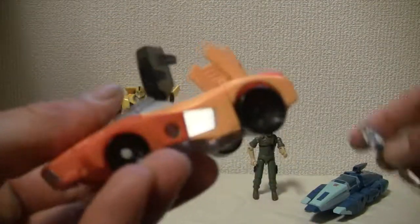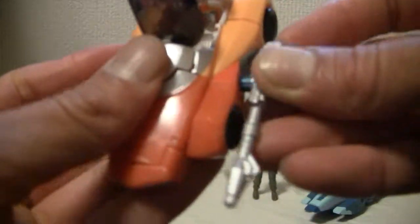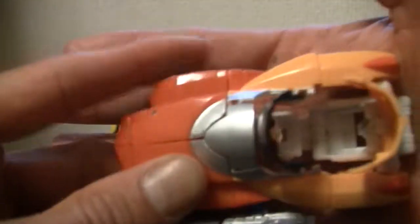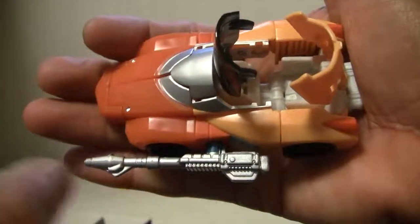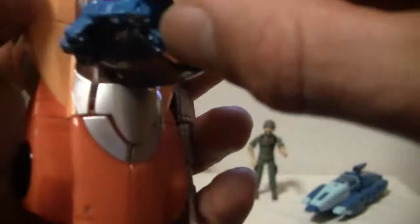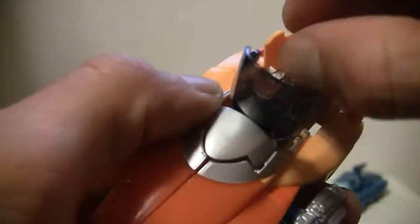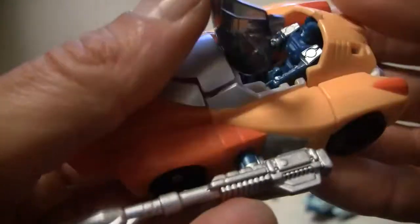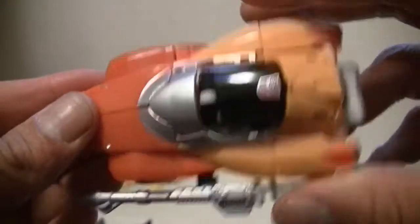I'm just going to plug in Hyperfire — it's a little gun. That five millimeter port is nice. It looks clean, not bad. Little Titans Returns Headmaster, whatever you want to call it, can sit in there. It's real tricky to get in but it worked nice — he's in the cockpit and I'm closing it. There you go. The figure rolls well enough.